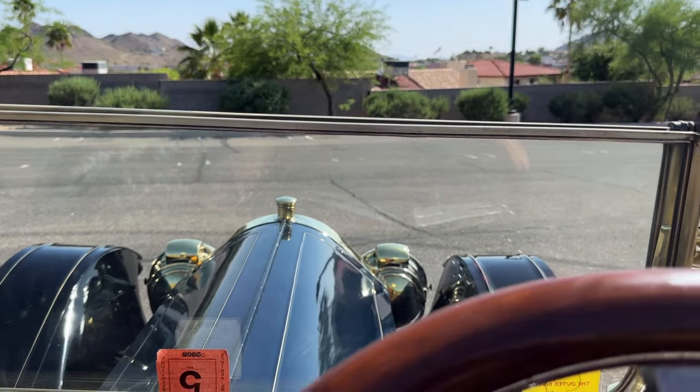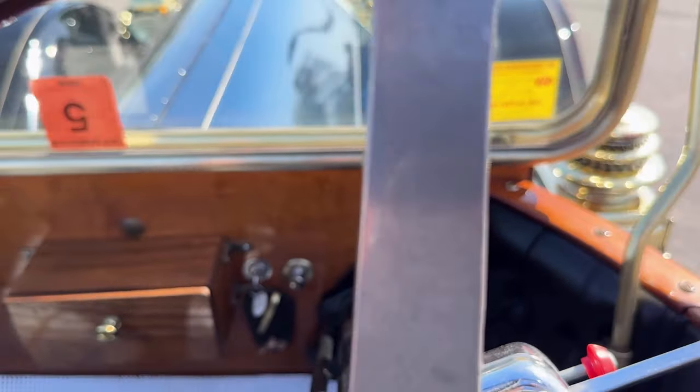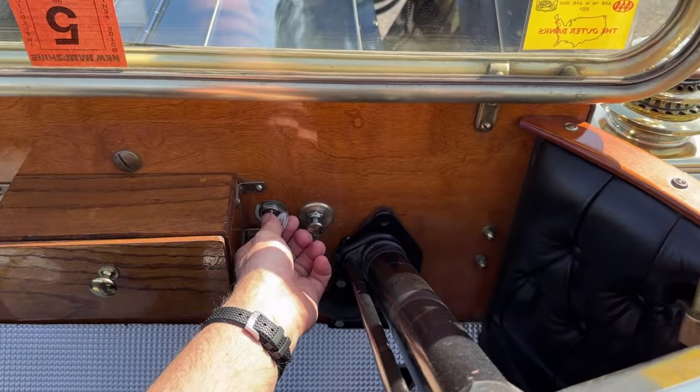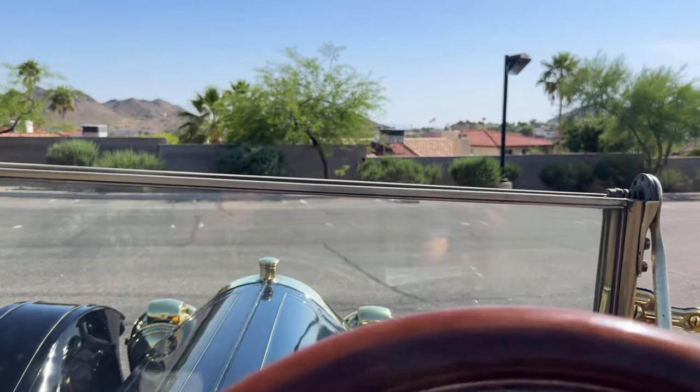Alright, well now we're outside and I just got done shooting some photos. I'm going to start her up. She fires right up every time.